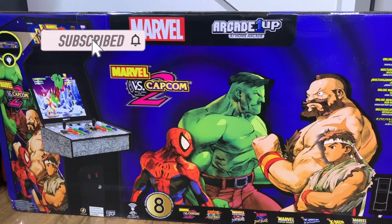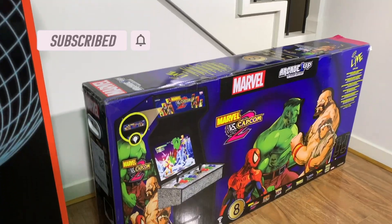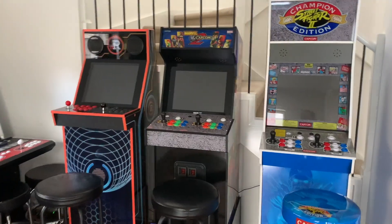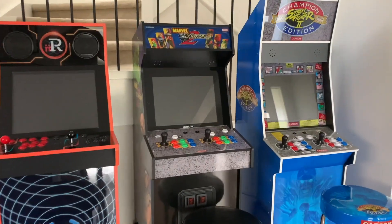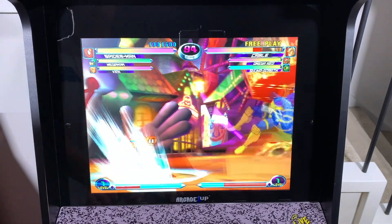Hey guys, ToyKade here for another Arcade1Up review. This time we're looking at Arcade1Up's latest machine, Marvel vs. Capcom 2, which was announced at EVO 2022 and was perceived as mission impossible due to the complex licensing and copyright nightmare that comes with it. But now it's here — let's take a look at this beauty.